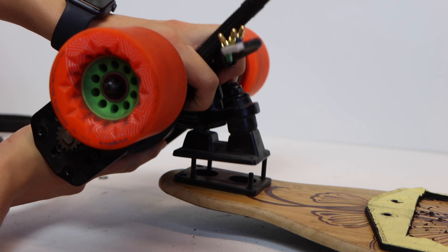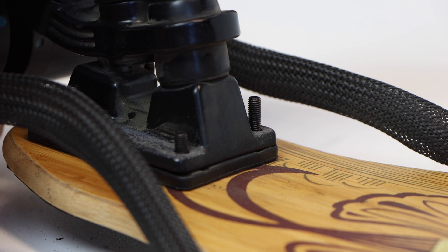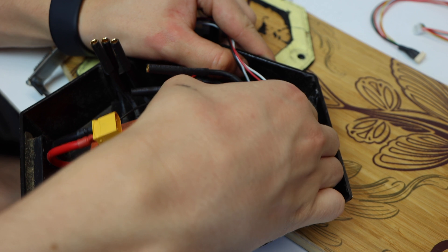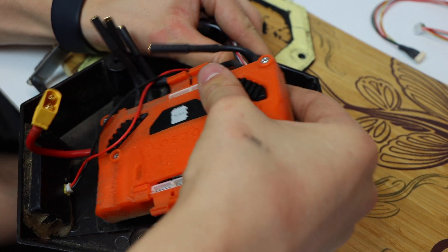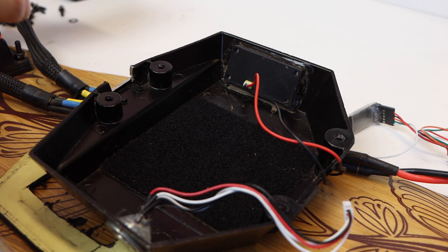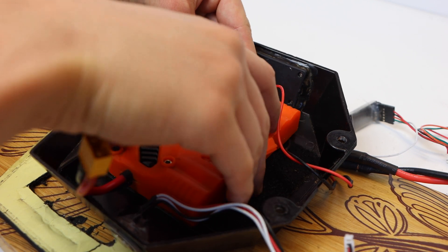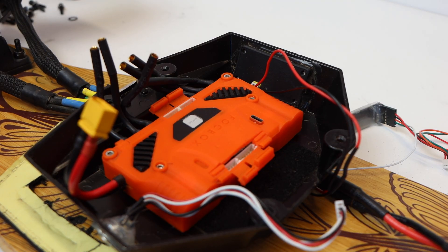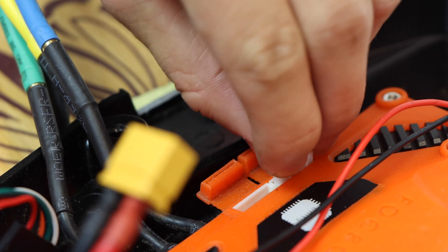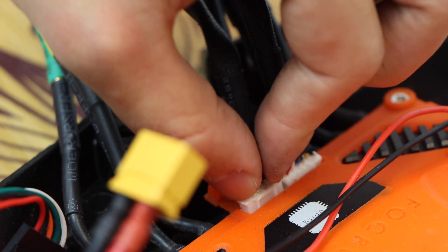We mounted the rear truck with the drivetrain already assembled onto the back of the Loaded Vanguard deck, utilizing a riser pad for extra smoothness with the smaller wheels. With the trucks mounted, we reorganized the electronics inside the rear enclosure so everything would fit, as the phase wires from these motors are different. We changed the orientation of the FocBox Unity to make it all fit in that very small, cramped enclosure. We then rewired everything and plugged in all the 4mm bullet connectors and sensor wires before reprogramming using VescTool 3.0.